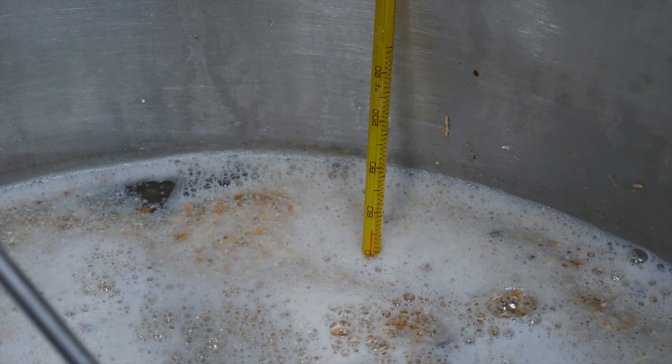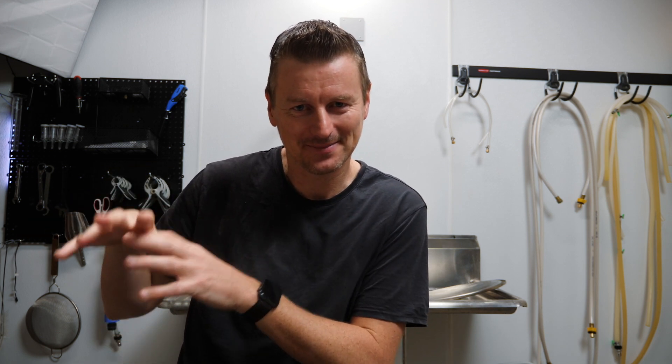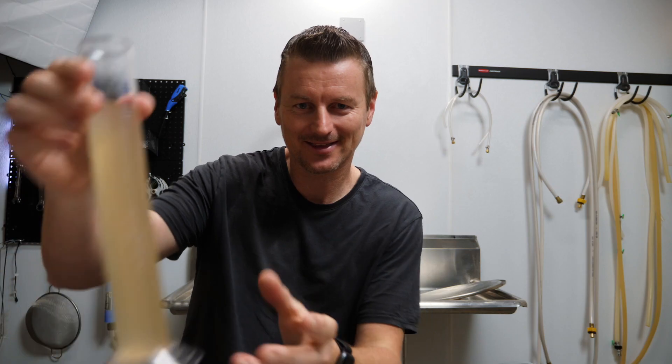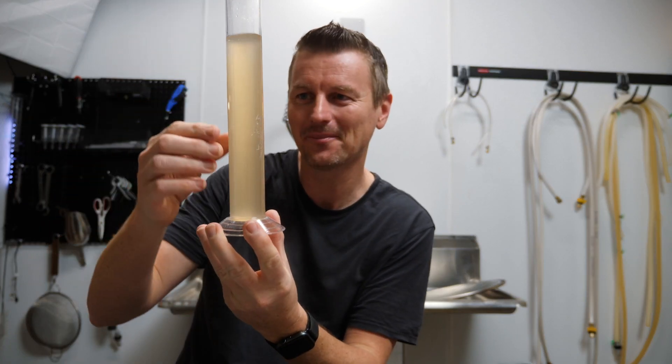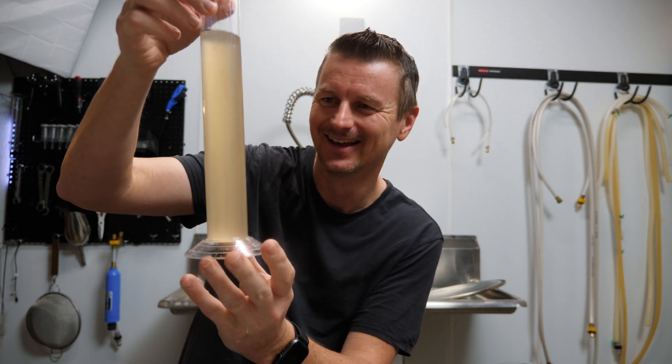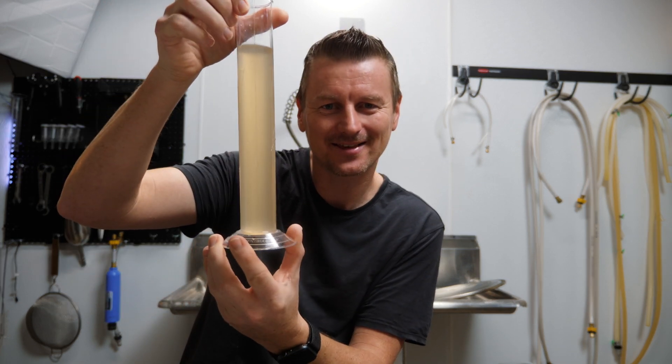The mash temperature for this one is about 150°F. I think the most remarkable thing about this beer so far is the colour. Putting this recipe into Beersmith, it came out at an SRM of 3.8 — the lightest beer I've ever brewed. I just drew this sample from the end of the mash and I have not seen a beer quite this light before.